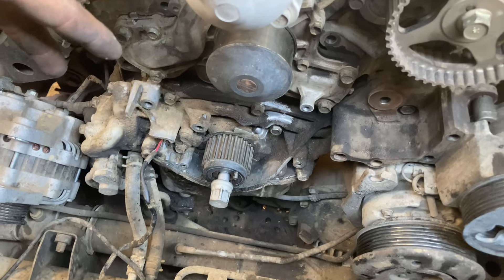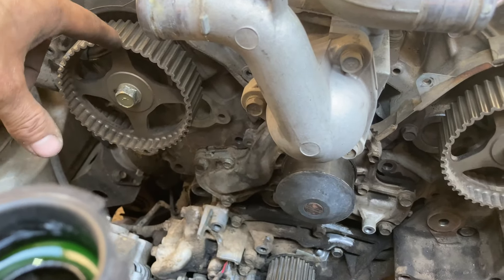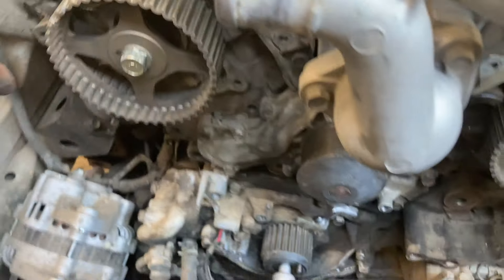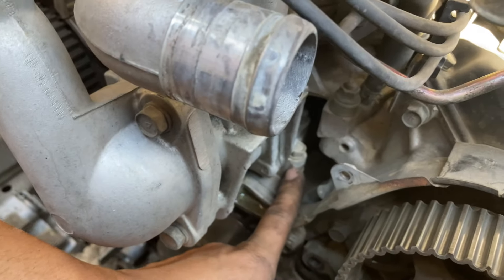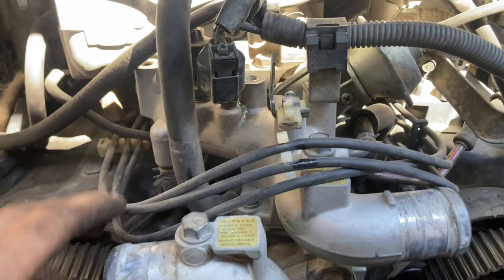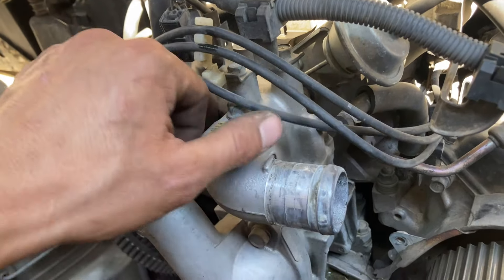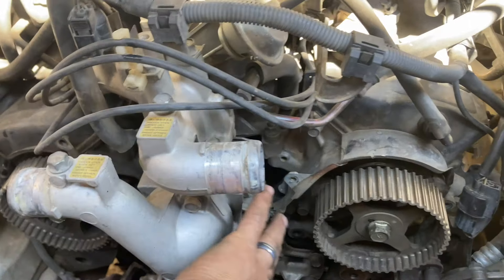That concludes the timing belt removal section. Everything is taken off — the pulleys, the belt, all of that. Now make sure to leave the cams at top dead center right where they are. Don't start the car and try not to bump those cams. Remember those reference points to get back to top dead center when you put the new belt on. Since we're doing a water pump as well, you can access most water pump bolts, except for the outlet ones on top, which involves removing some sensors and electrical components. This is also a good time to replace your thermostat.